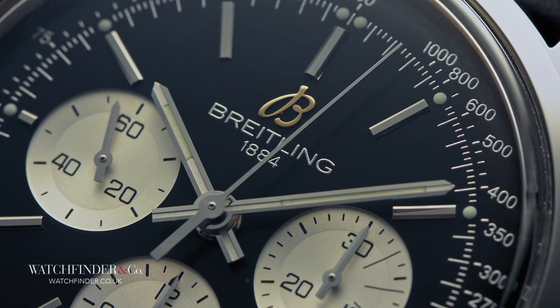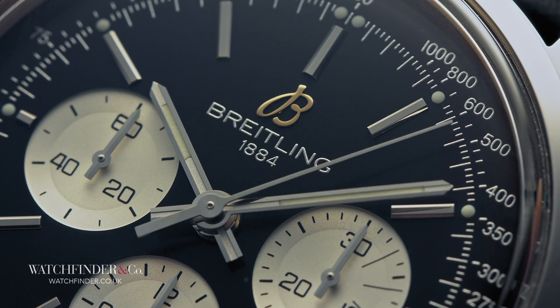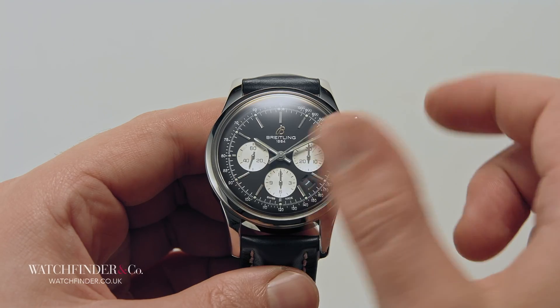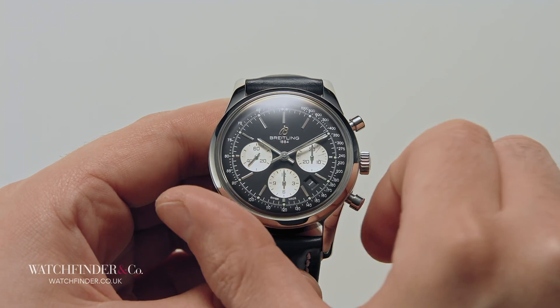Chronograph watches use pushers on the case to operate the chronograph feature. The top pusher usually starts and stops the chronograph, with the bottom resetting it.